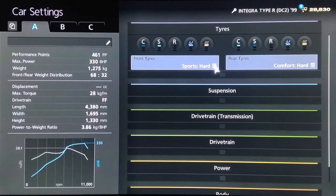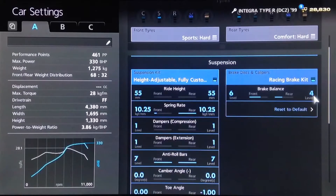As far as tyres with drifting, we all have our own personal preferences. I've chosen to go for sports hards on the front and comfort hards on the rear. For the brakes, I've reduced the rear balance to 4 and increased the front to 6.